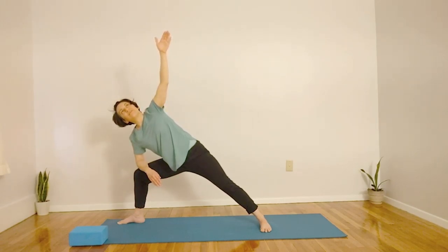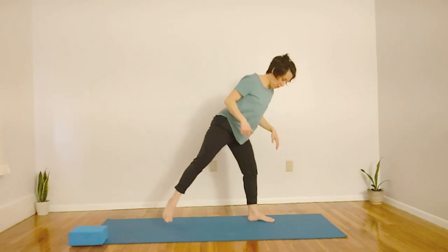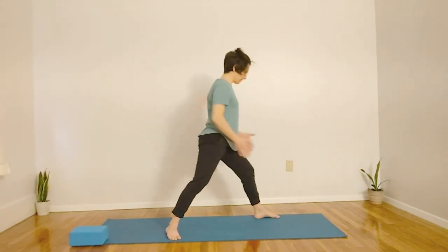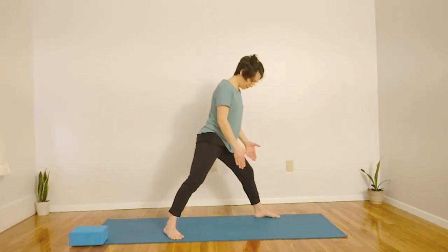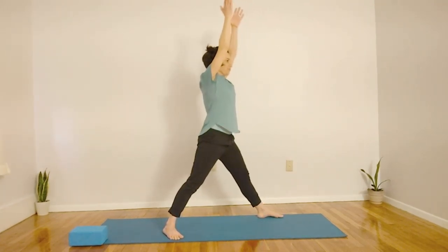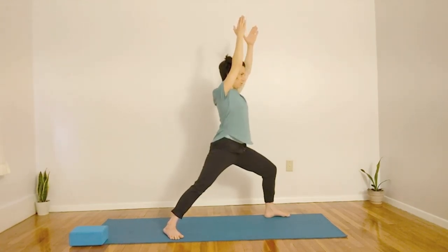Let's inhale, and on the exhale, let's come forward, jumping. Now let's move to the other side. We're going to come back into Warrior One, Virabhadrasana One. This time my hips are facing towards the back of my yoga mat. My feet are parallel, almost as wide as my mat. My back foot's about a 45 degree angle but it's completely grounded. Let's inhale, arms up, and exhale. Bending into the knee, bringing the knee directly over the ankle into Warrior One. Checking in with your shoulders to see if you can drop them slightly.